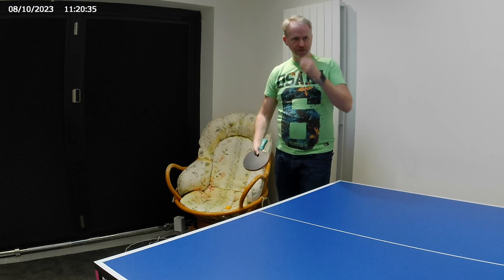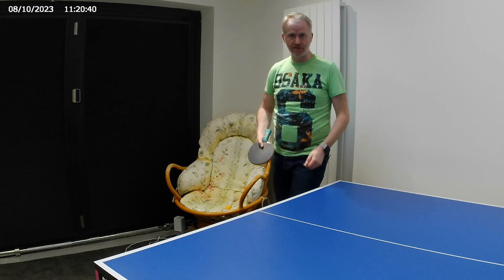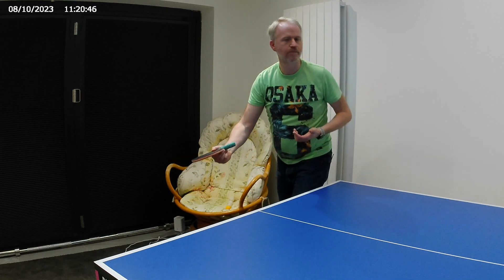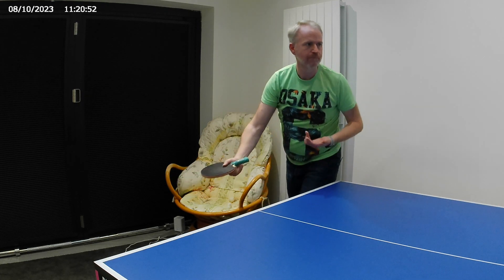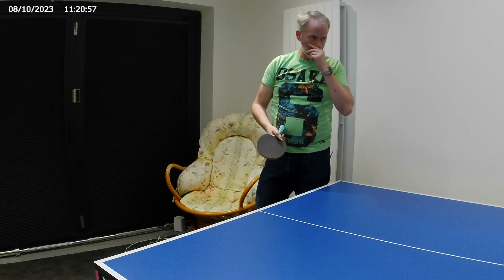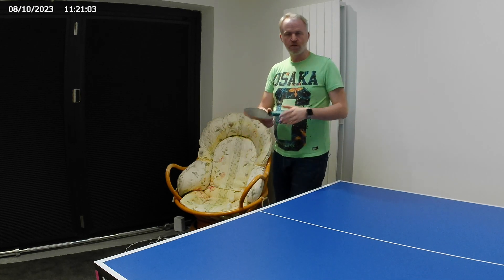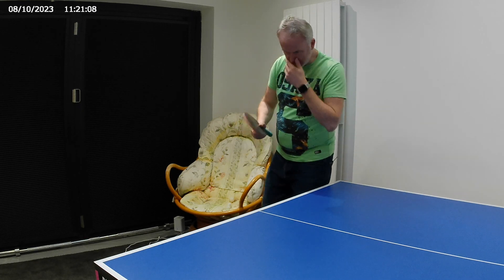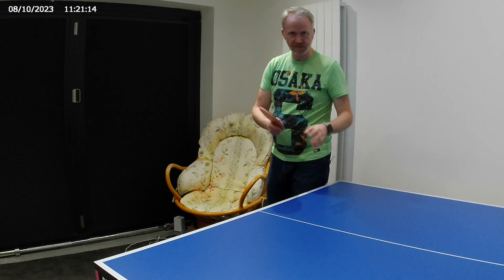Let me just do a couple of demonstrations first and then we'll get into the technicalities of it and break it down. So how do we break this down? What do we need to do? First of all, I would say that your bat should come from here. What I like to say is...